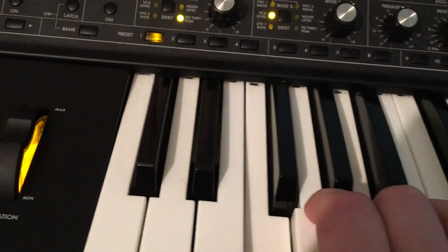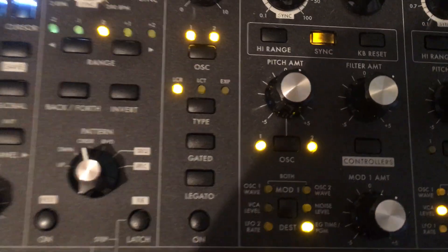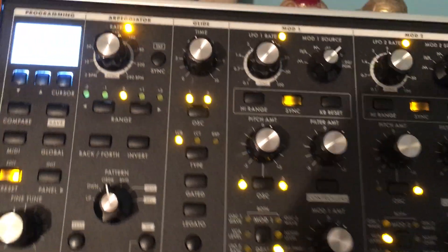So it is called 'Rhythmic Fist Filtration.' This preset seems to use the arpeggiator.